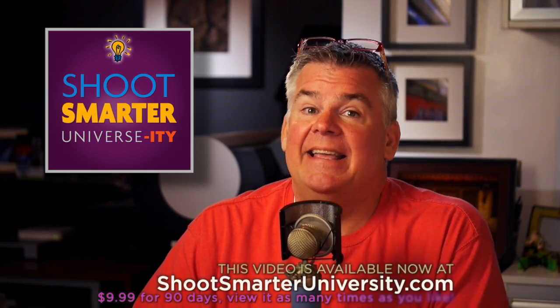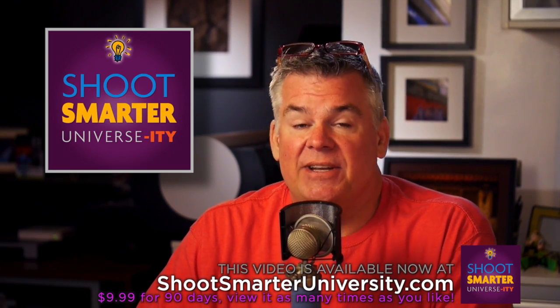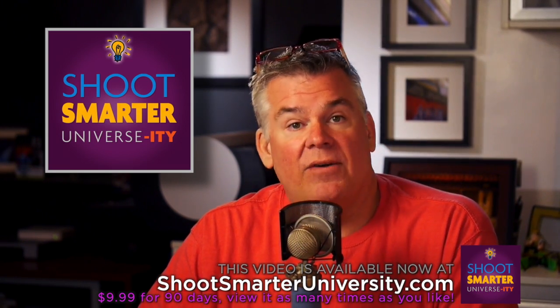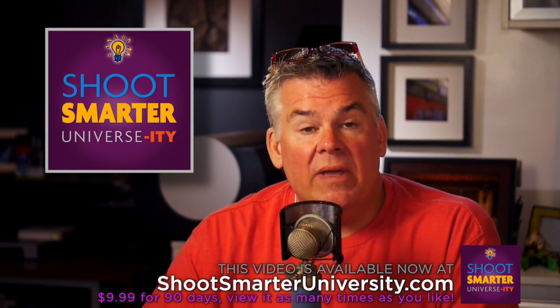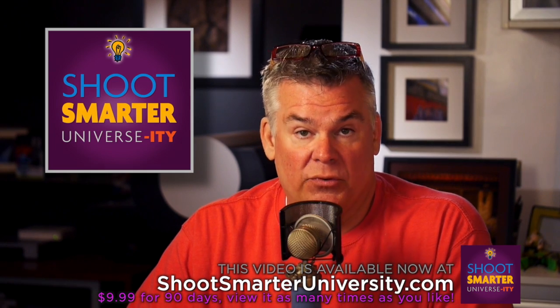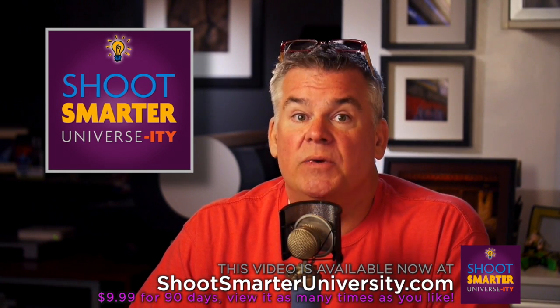Hi, Will Crockett here. Welcome to Shoot Smarter University where all of our video content is now view-on-demand online for $9.99 each — giving you 90 days to watch on any screen you want. This video was made with Friday Photo School's production team and it is one of the best lighting videos we've ever made.